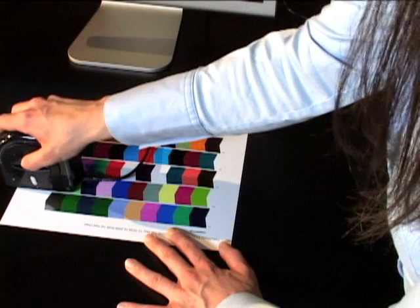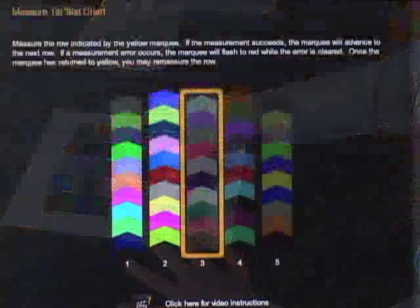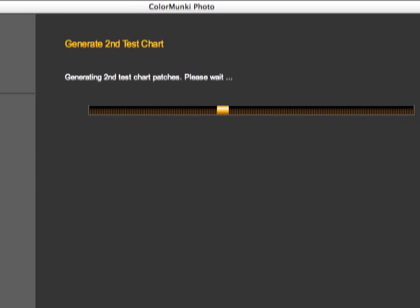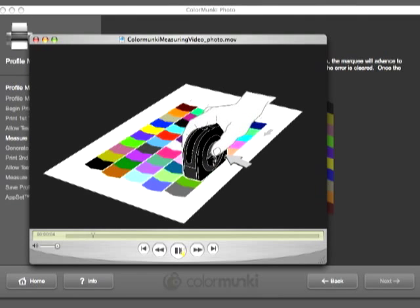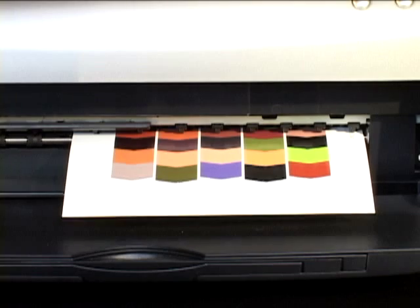Using the Color Monkey scanning the target, the software will compare the colors read by the device versus what the software was expecting to see. We're halfway there. We now need to refine this profile by generating a second set of patches to scan. The software automatically generates the second patch set based on the measurements of the first set. Remember, if you get stuck, just click on one of the instructional videos found throughout the software.